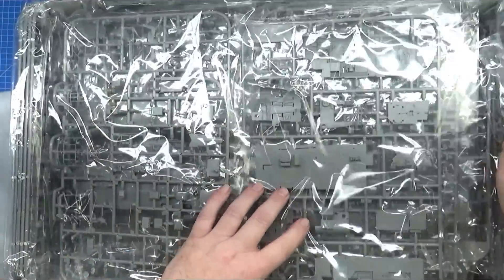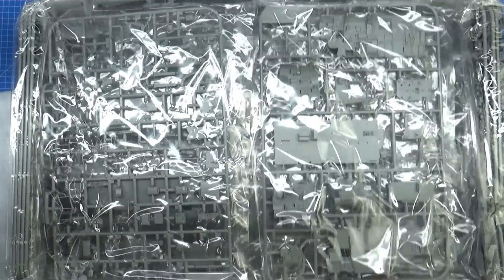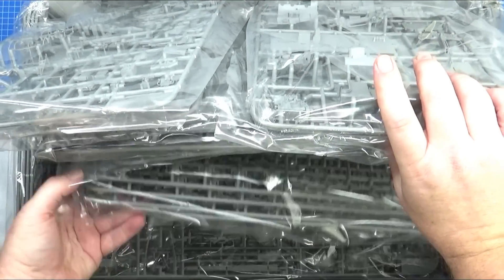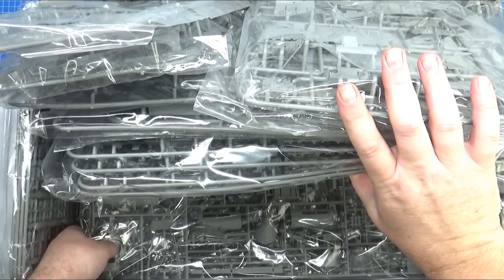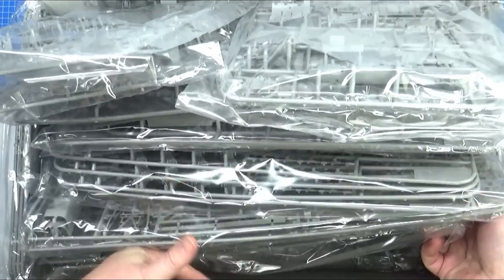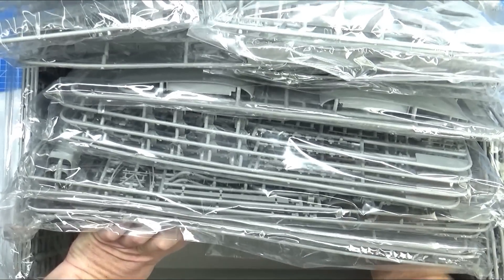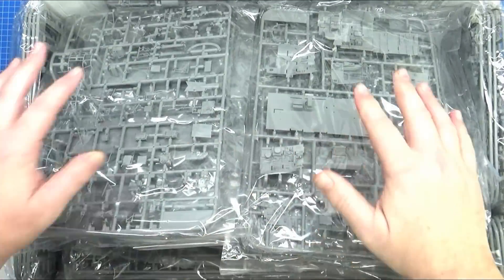I'm not going to pull everything out because we'll just be here for ages and there are these sorts of videos out there everywhere. I'd rather talk about other stuff. Oh look at that — Merlin engines! Oh my God. The doors — hang on, they're not being molded open. I want to have a look at the instructions. It's right at the bottom, of course. The wings look amazing. I'm getting a little bit excited. Oh, it's a very small instruction booklet.